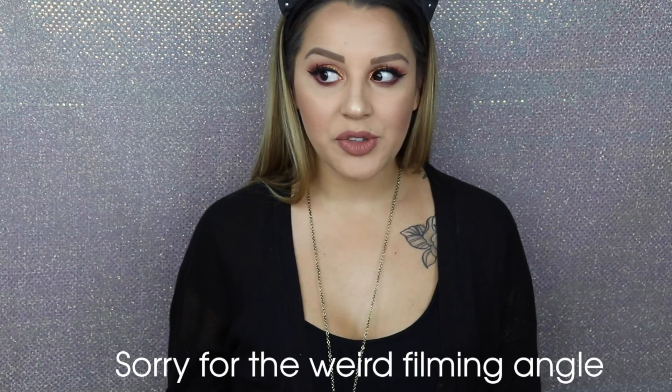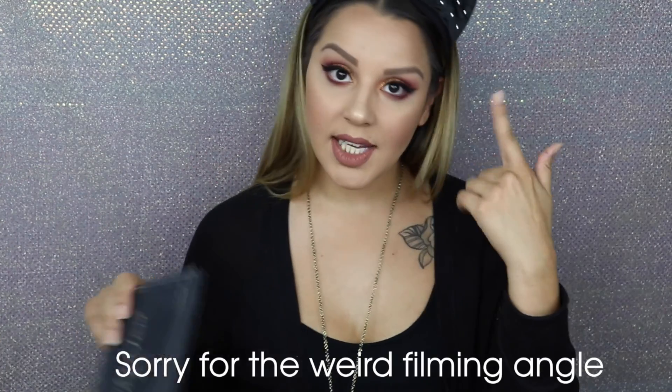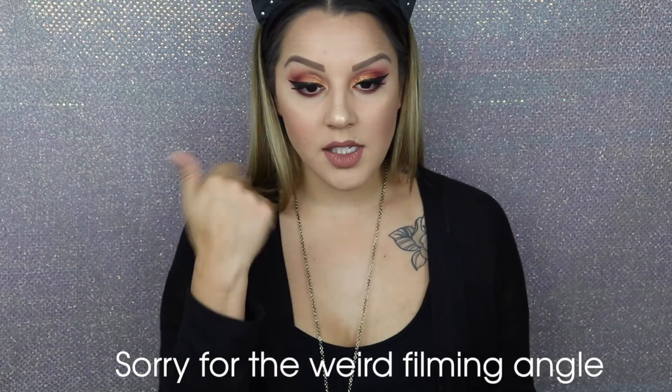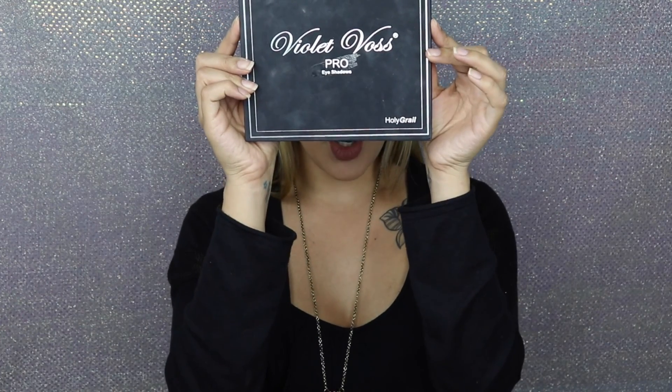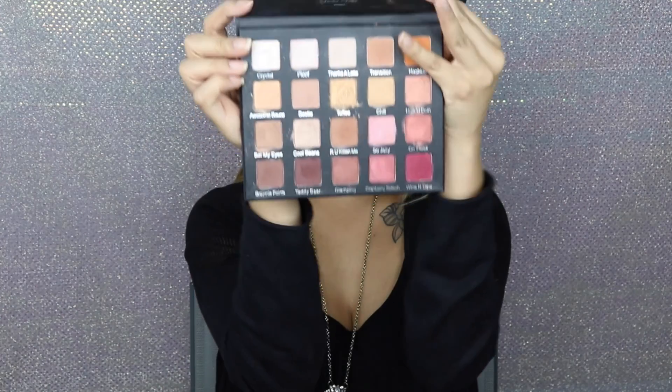Hey guys, welcome back to my YouTube channel, or if you're new to the channel, welcome. Today's look is going to be an eye tutorial and some face makeup. I used the Violet Voss Pro Eyeshadow Holy Grail palette today, which looks like this.